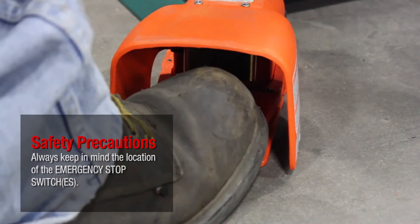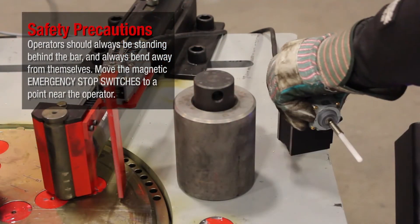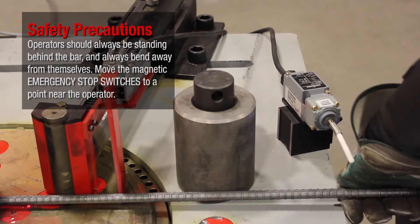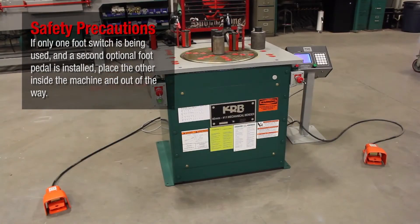Operators should always be standing behind the bar and always bend away from themselves. Move the magnetic emergency stop switches to a point near the operator. If only one foot switch is being used and a second optional foot pedal is installed, place the other inside the machine and out of the way.